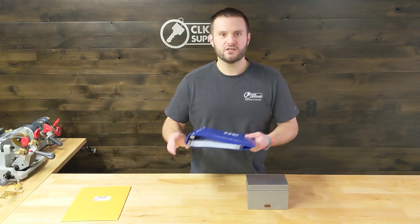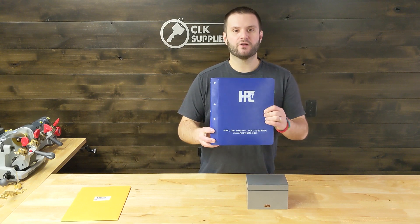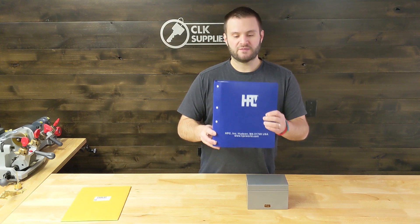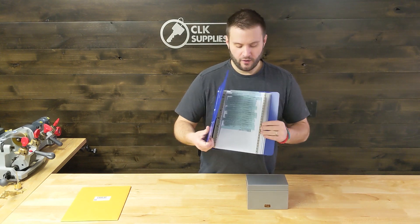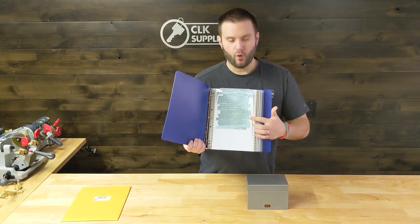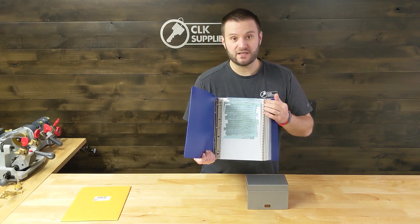When you purchase your HPC 1200 Blitz machines, they're going to come with a binder just like this. These binders are made for you to put all your code cards in. They hold 20 cards per page — I just filled one up so you can see what it looks like.